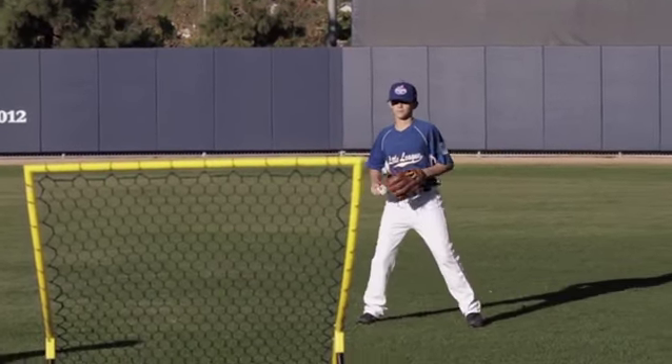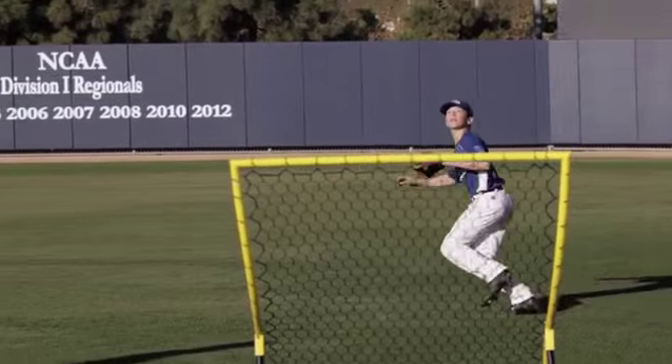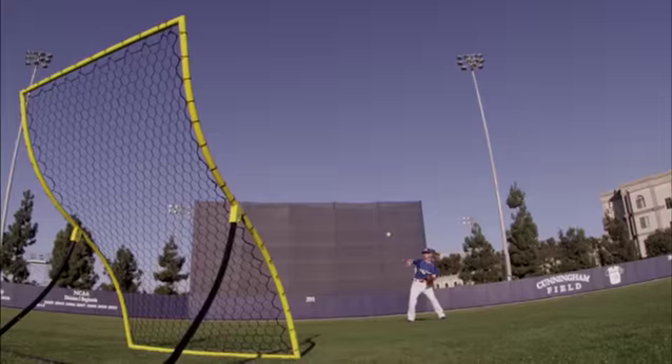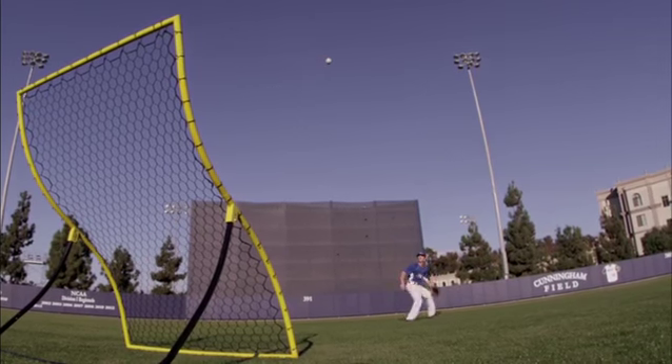Chris's first reaction is a move back with his right foot at about a 45-degree angle as he pushes with the left to gain ground, crosses over, tracks it down, and watches it all the way into the glove.